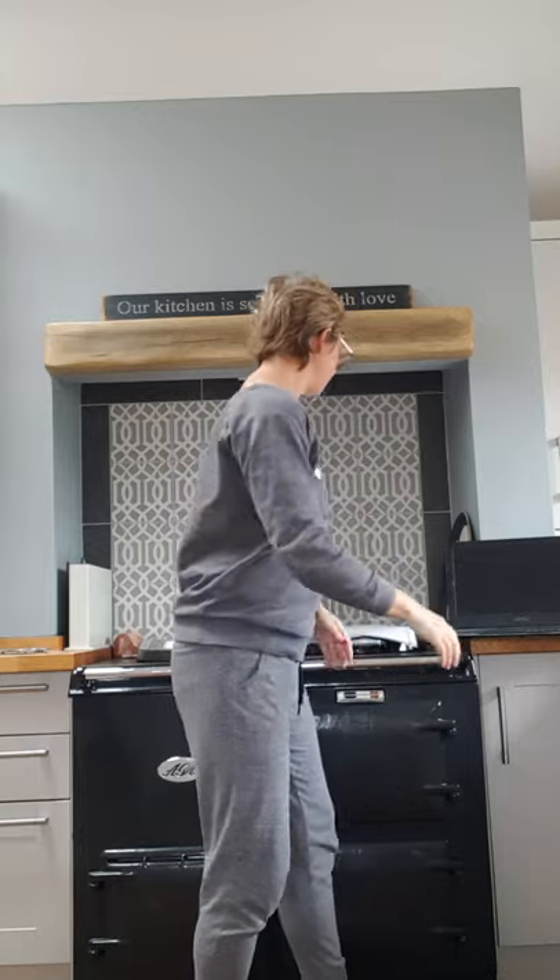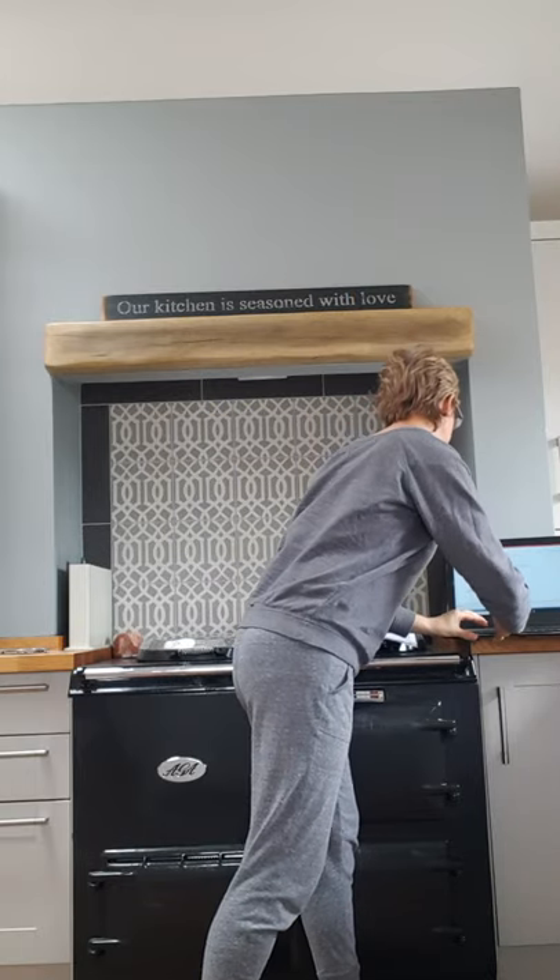Then we do two claps at medium height, straight in front of us, then high above our heads. Then we go to a nice V — you can see how my hands are nice and straight — and then we bring our arms down to the side. Then we go low, middle, high, into a V, and down to our sides. We do that a couple of times, so let's try that.